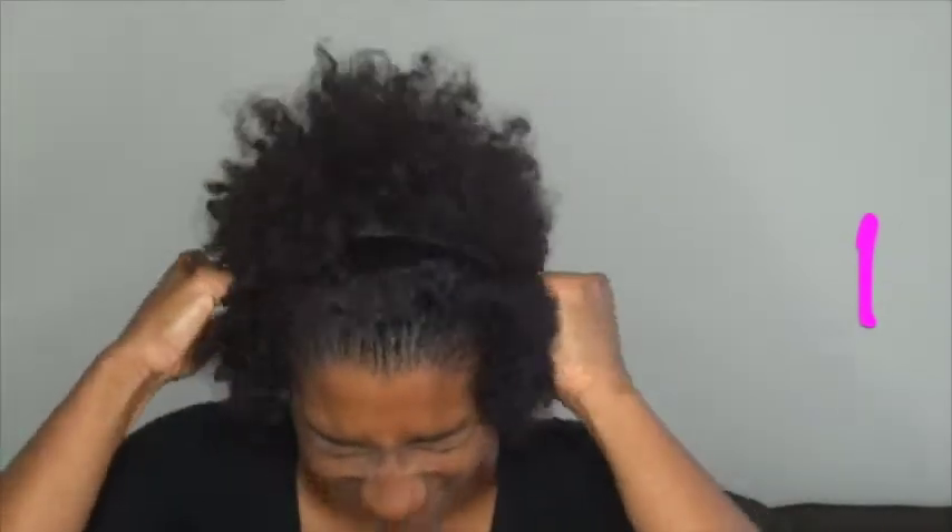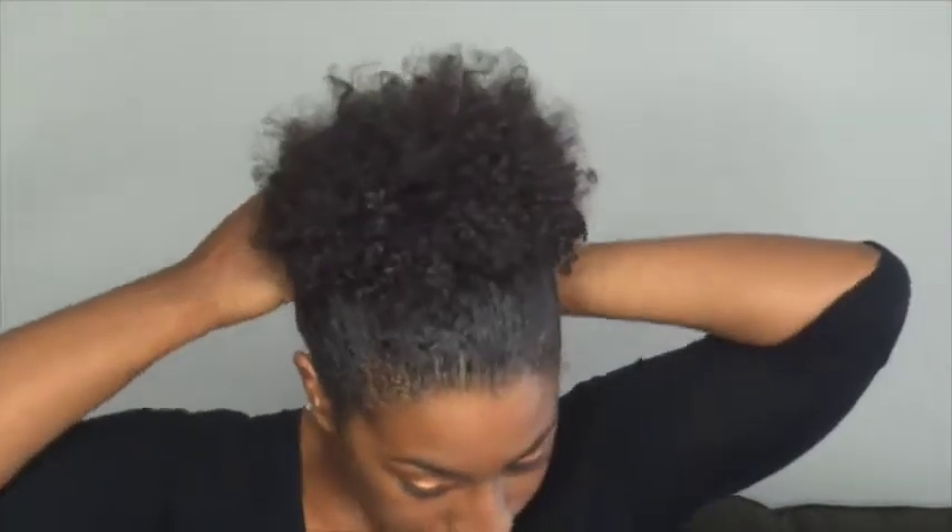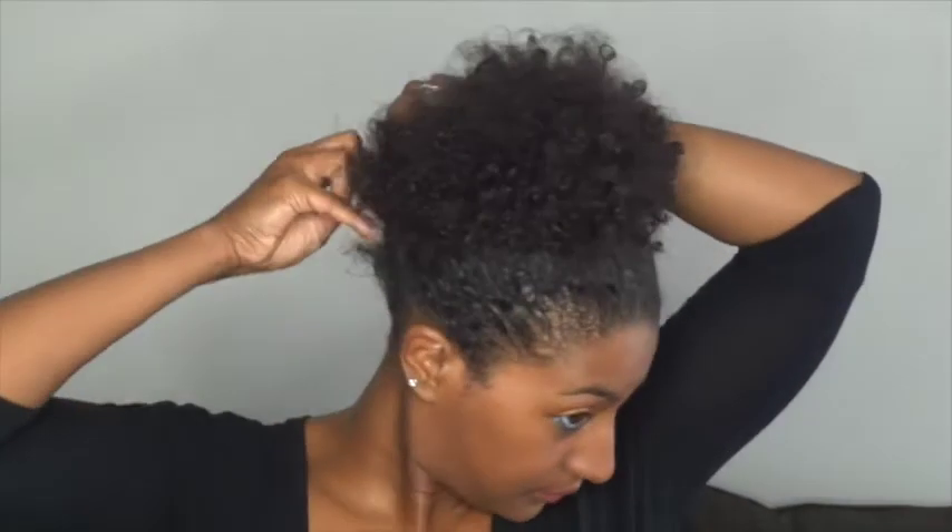Then I take my headband for this first look and put it over my head. Then I pull it up and push it back — not all the way, just enough. My hair is not long enough to do a ponytail and keep it big, so I just twist it in the back, take a bobby pin or two, and secure it in place. Then just smooth it and fluff, and there we go.